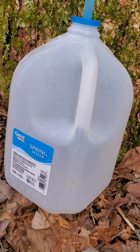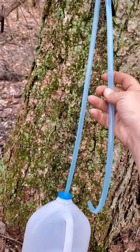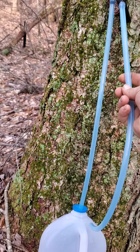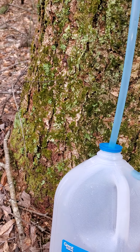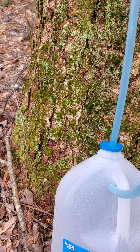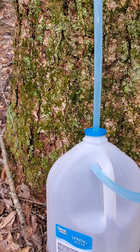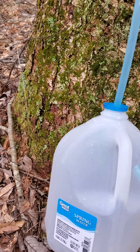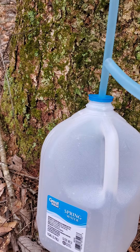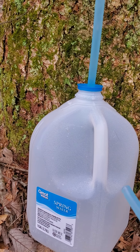That will fill up, and basically what you want to do is get your tap high enough up the tree that it's just coming down into the top portion of your jug — about that far down in there — so that when it settles it won't pull the hose all the way out and leave your jug half full with a hole in it with your hose running water out of it.